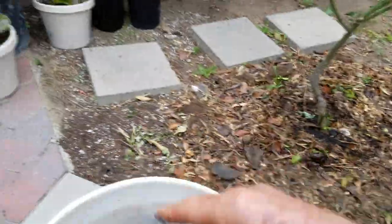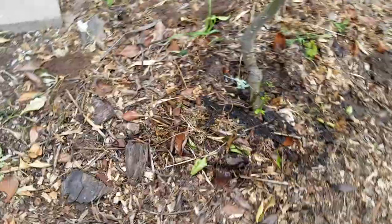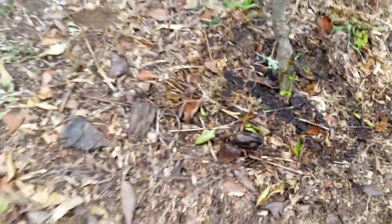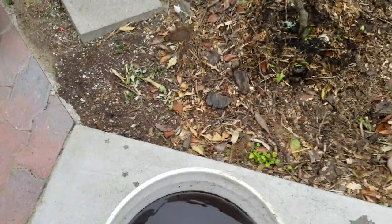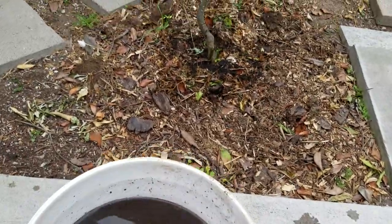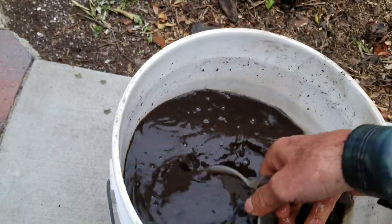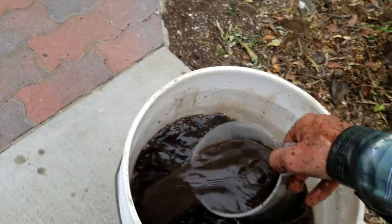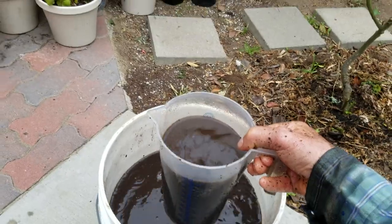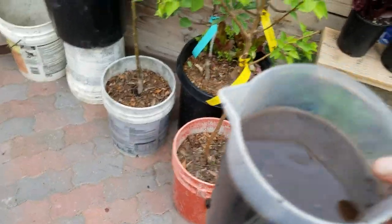At the end I like to put the remaining material right around the base of the tree, because this tea is full of fungus and good bacteria. That good bacteria will fight off the bad bacteria, and bad insects won't want to be around it. The bad bacteria gets outnumbered because this tea is full of all types of bacteria and fungus that the soil loves, creating a symbiotic relationship with the plants.